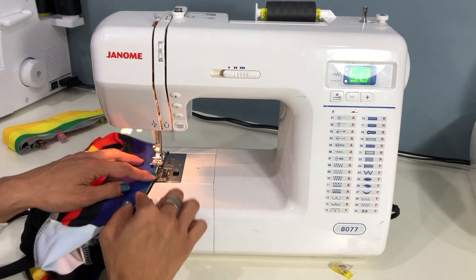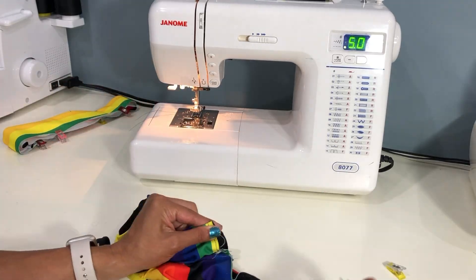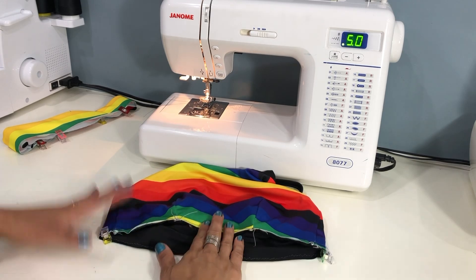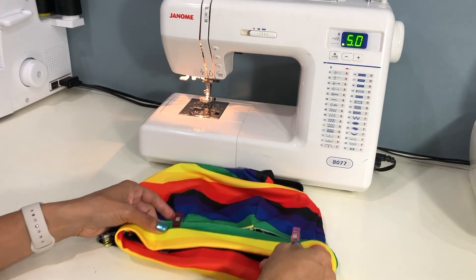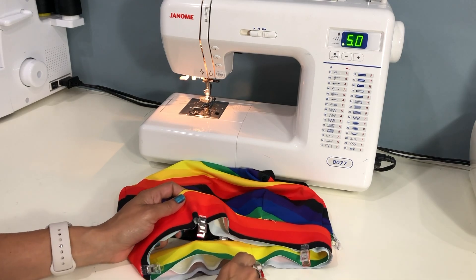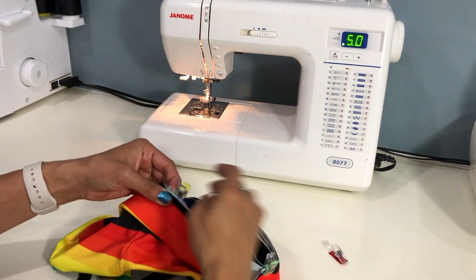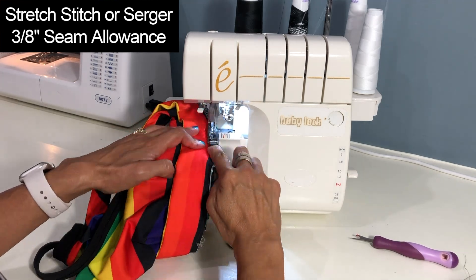With the elastic inserted, raw edges aligned, and quarter points marked, your band is ready to attach. You may also find it helpful to baste the bottom edge of your top and lining together first. Mark the quarter points on your top by finding the center front and center back and aligning them to find the side quarter points — note the side seams will not be quarter points. Align your band right sides together with the top, matching the band's back seam with the center back of the top and pinning all four quarter points. You can baste first if you like, then use a stretch stitch or serger for your permanent stitch at a 3/8 inch seam allowance.